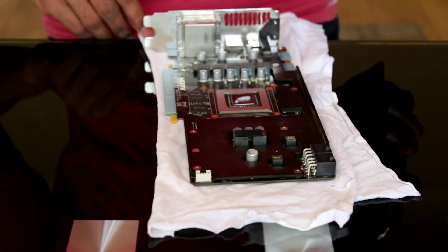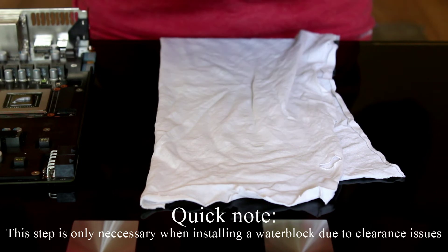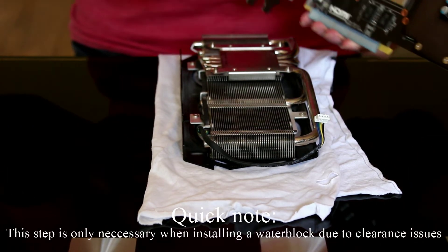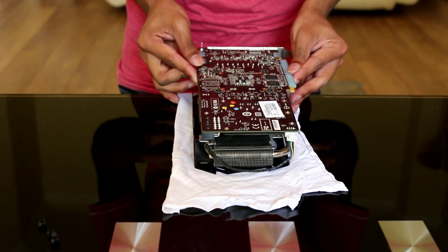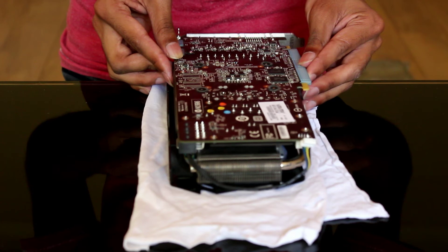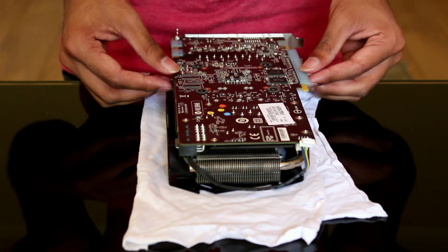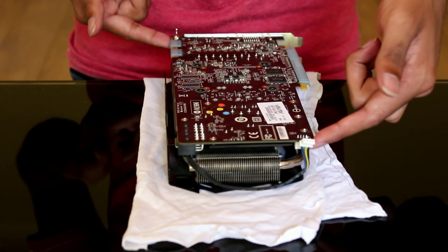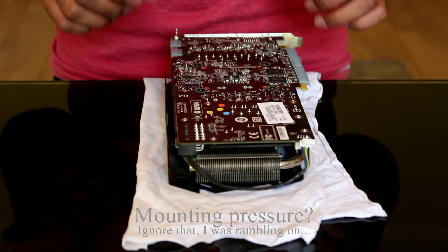To re-mate the card together, put the cooler down at the edge of the table, making sure it's oriented correctly. Then pick up the card so the IO can go over the edge of the table so it doesn't hit. Eyeball it very carefully, then slowly lower it down and use a tiny bit of pressure. Once done, see if the card wants to lift up by itself — if it doesn't, it means you've used enough paste and correct mounting pressure. You can then proceed with putting the screws back in.